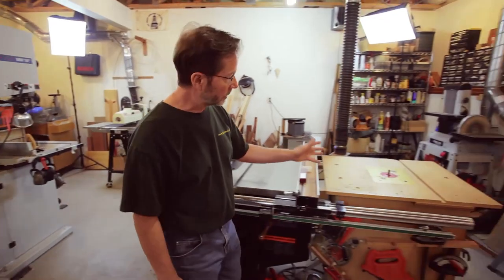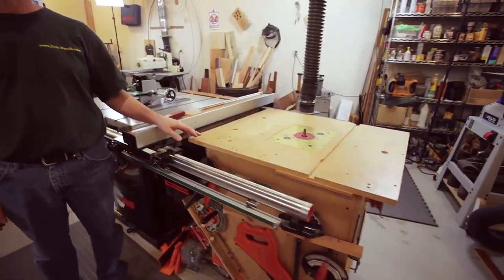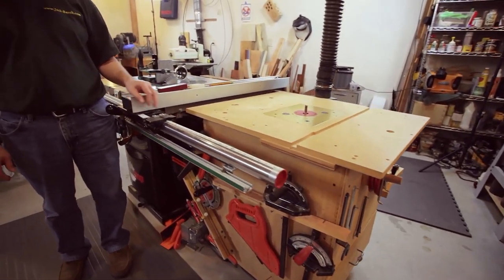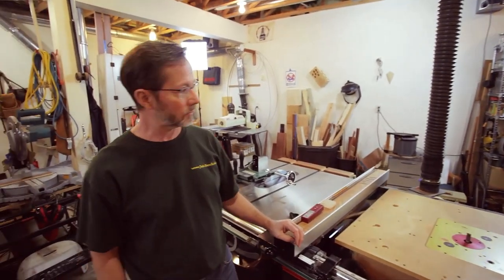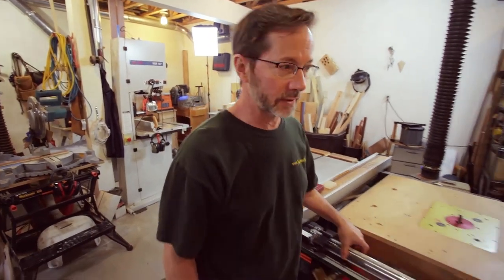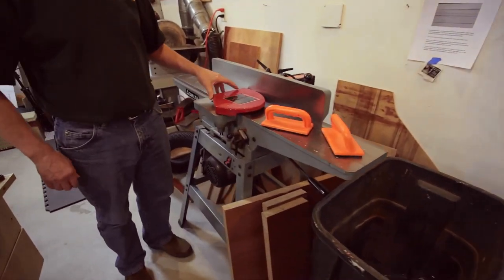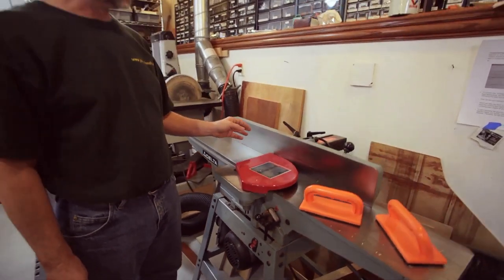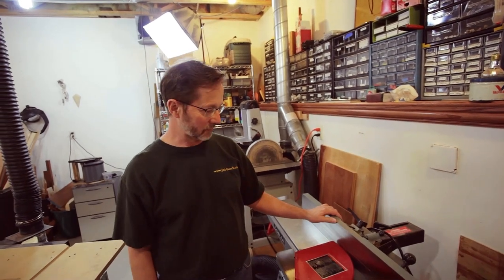Next to that I've got my router table — it's just a homemade table that I bought at a sale, a guy was getting rid of his tools, but it serves me real well. And from there, I have a small joiner — my 6-inch Delta joiner — it gets the job done. To do it over, I'd get a larger one, but I got it used and got a deal, so it worked for me.